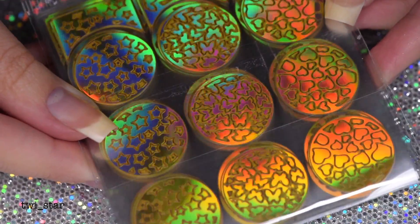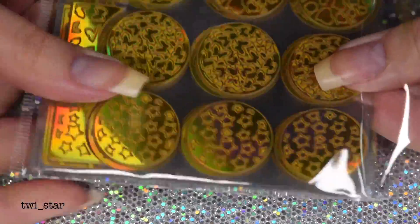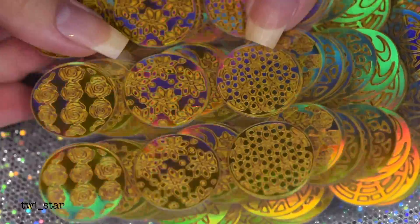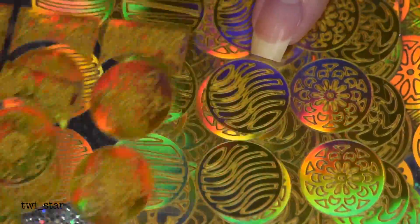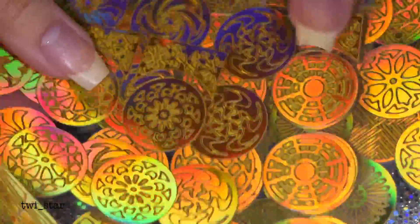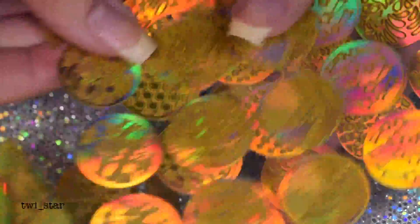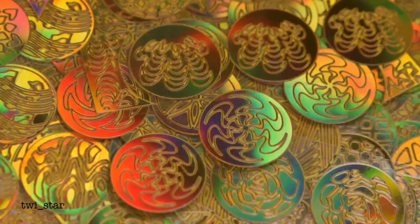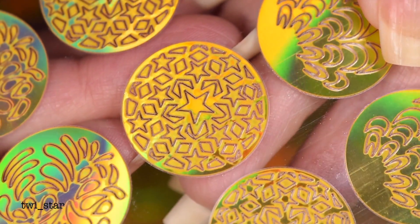While I was perusing the internet, probably up to no good, Amazon recommended these gold hollow vinyl stickers to me. At this point I feel like Amazon knows me better than my friends, my family, my boyfriend — Amazon just gets me. They know my deepest darkest secrets, aka my purchase history. There are like 467 designs of these.